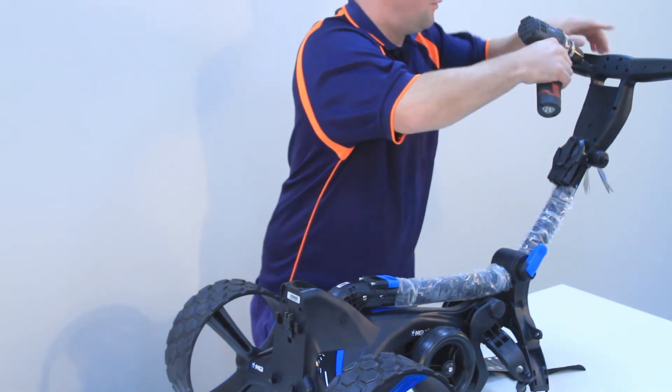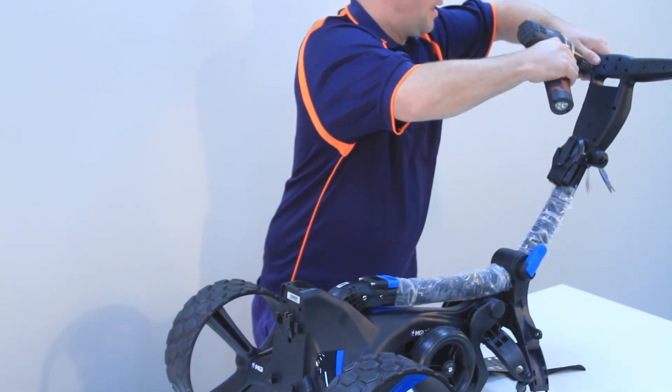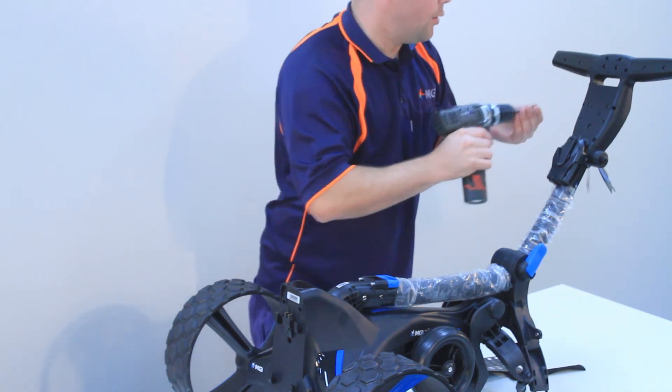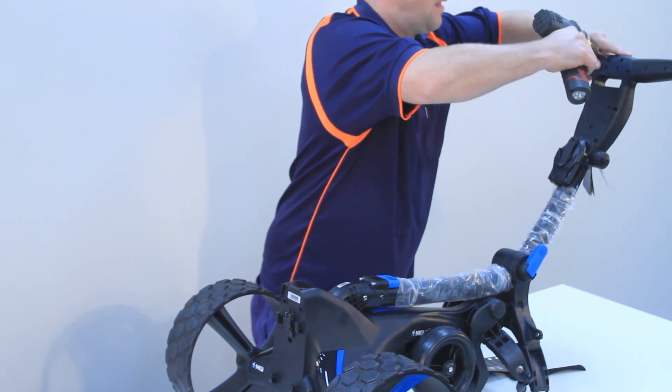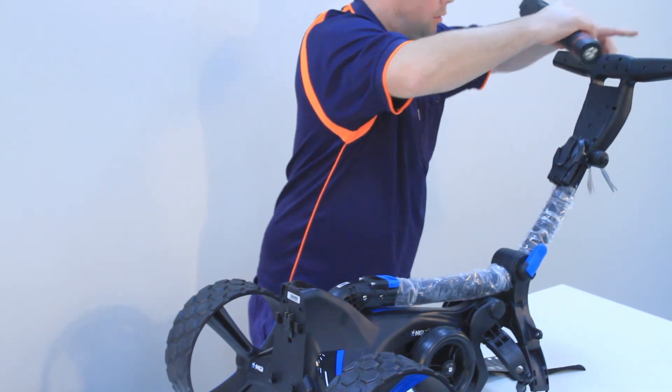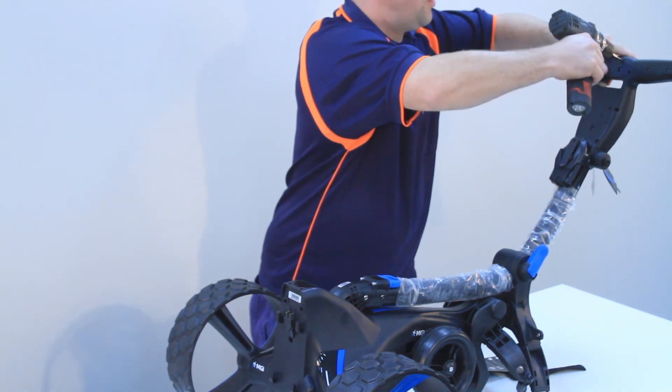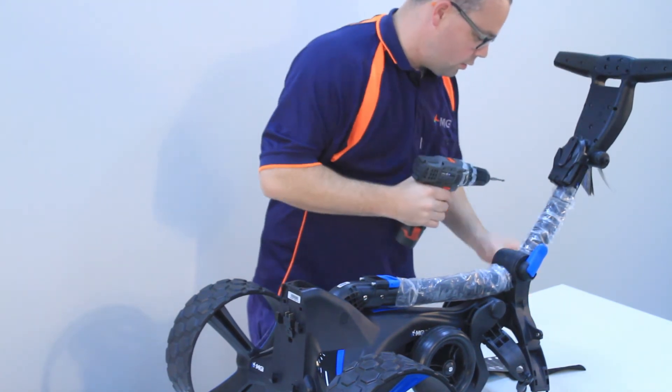Connect the four screws. I like to keep the power drill on a low torque setting so that I don't strip the screws.